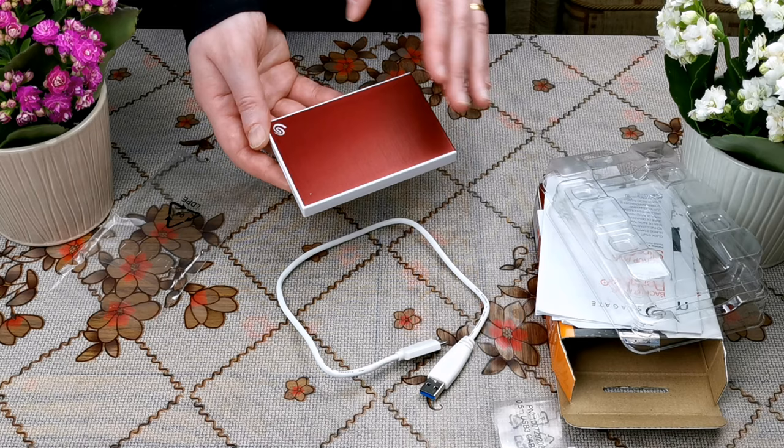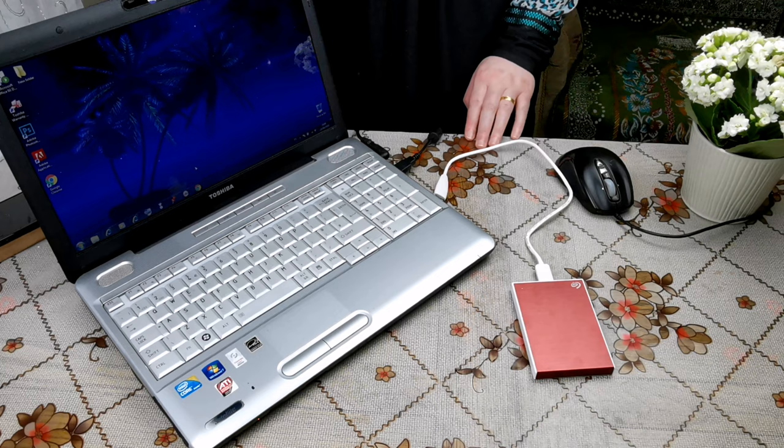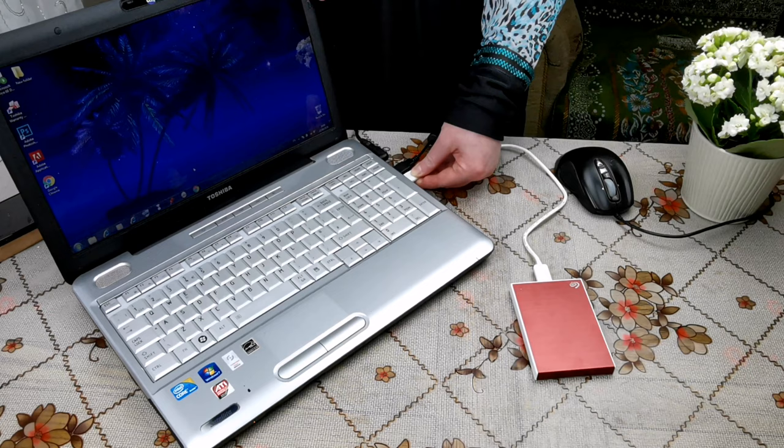This type of hard disk is very good and I would highly recommend it. This external hard disk has no software, so it needs no drivers — it's simply plug-and-play. I will now plug it into my laptop and see how it works.